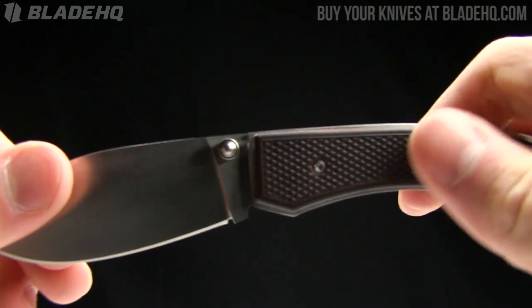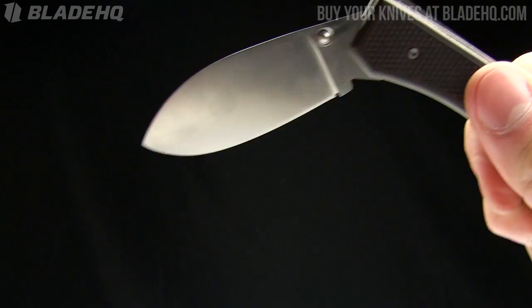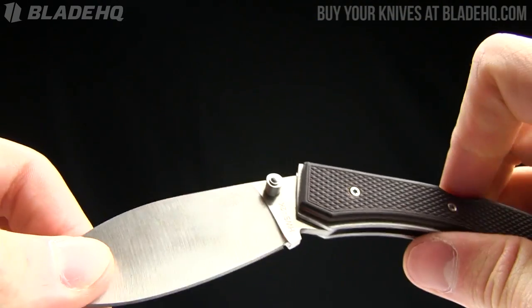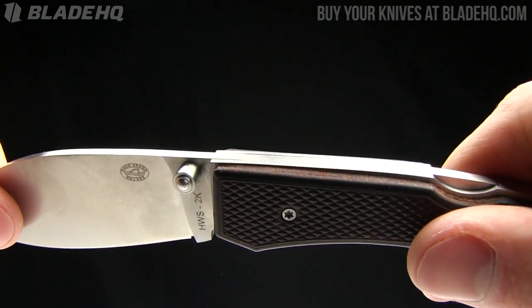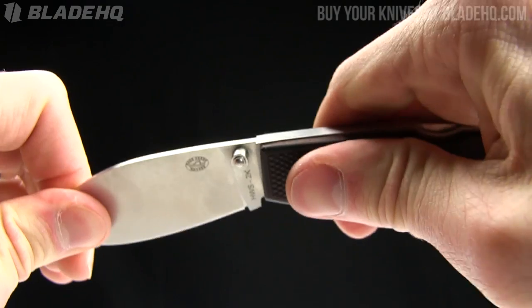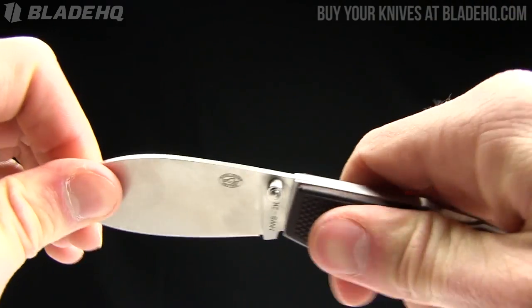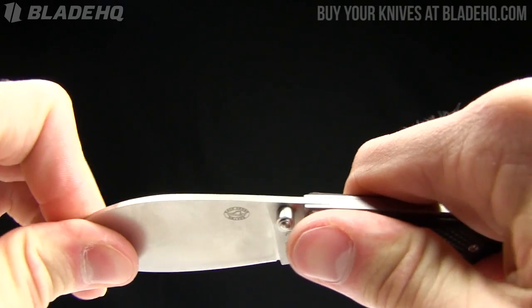One thing I noticed when I picked it up is the lockup on it is very solid. A lot of these Chinese knives I pick up and it's like, that is not a good knife. But this one — you can even hear it — this feels very solid in that lockup. Forward to back blade play is next to nothing. It is a $30 knife, so keep that in mind. Side to side, there's a little bit of flex.